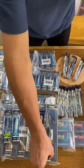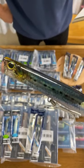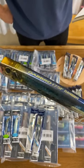And lastly, we have the Colt Sniper Gabbro Slim Popper with Flash Boost. It's 57 grams.